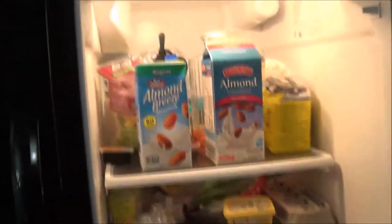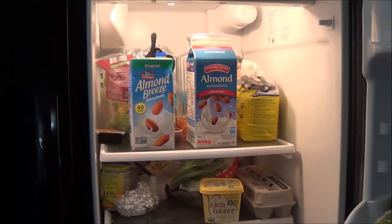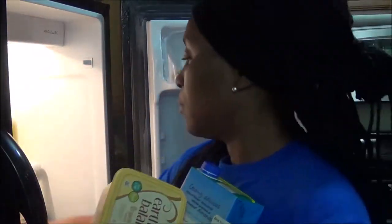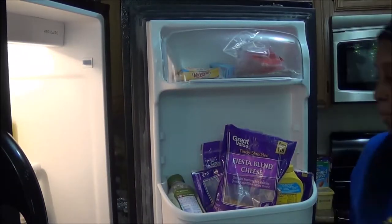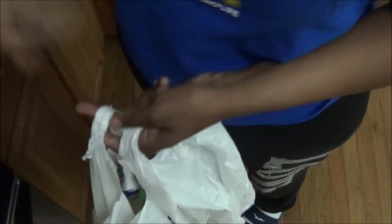Okay guys, this is how my fridge is looking right now — it is looking very bad. I have things all over the place, so we've got to get everything out, organized, and clean. The first thing I do is take everything out of the fridge completely so I can see what I have to work with. I line everything on the counter. Then I take a plastic bag and throw out everything that needs to be tossed.